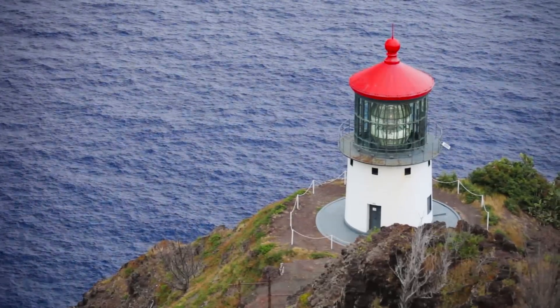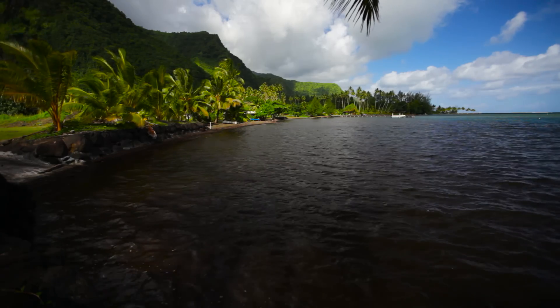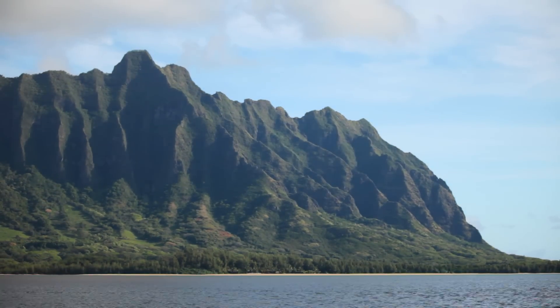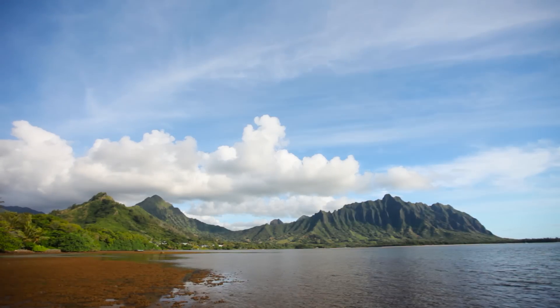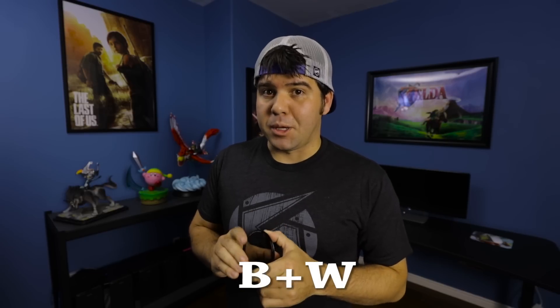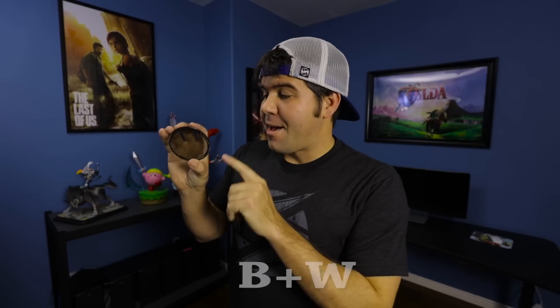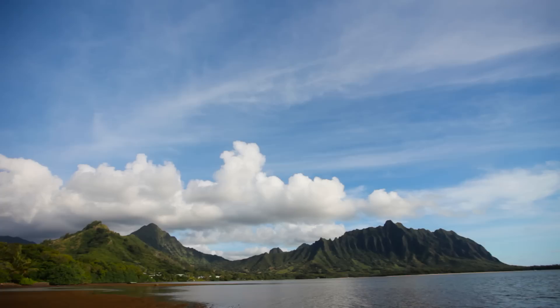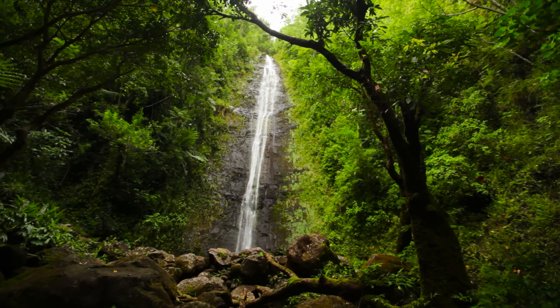There are a ton of polarizer options out there. After doing a ton of research, I wanted something that matched the quality of an L-series lens. The best brand I found is B+W. This is a B+W polarizer — not sponsored. You're spending around $100 to $200 depending on the diameter. There are cheaper options for around $30, and they do work, but they're not as clear and don't have as dramatic an effect as B+W. I bought mine on Amazon — links are below in the description.